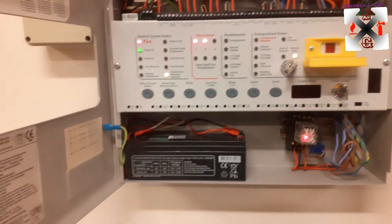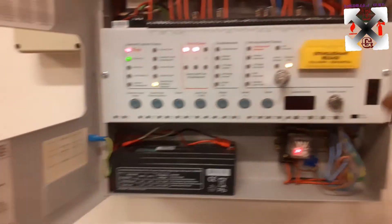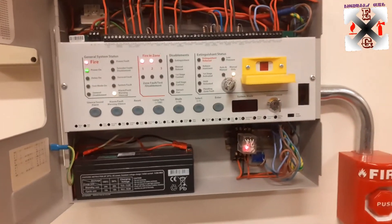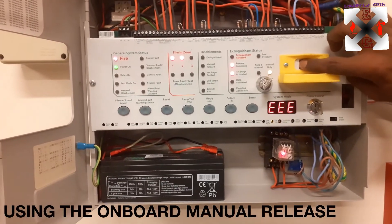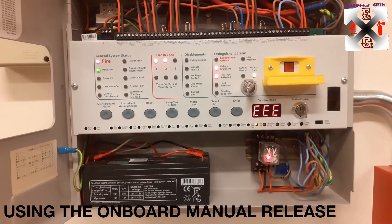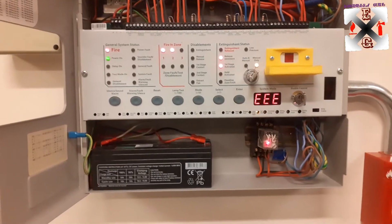Now we try pressing the extinguishing release here to see if in manual mode it's going to work. You see — now manually it's working. Let's go and check the cylinder.